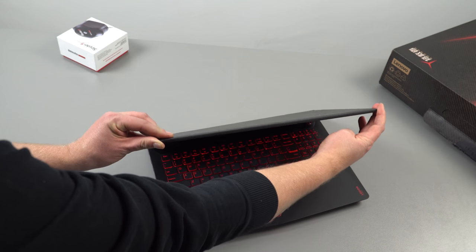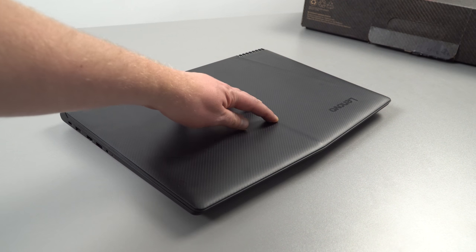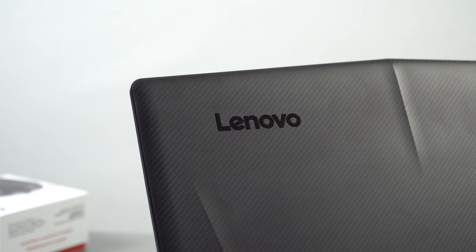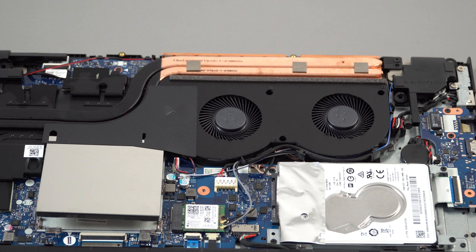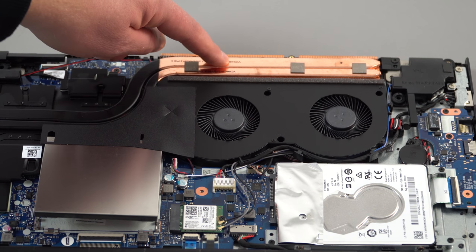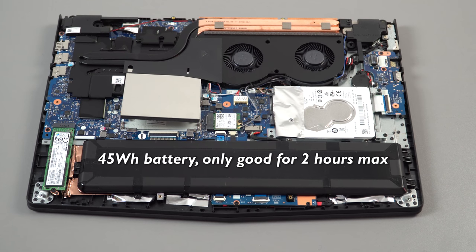The build of the laptop is all plastic and it's got those red accents, so you know straight away it's a gaming laptop. The lid has a little bit of flex but it's not bad, and it does show fingerprints, though the overall build quality I do like. Cooling is excellent — it didn't run into any thermal throttling unlike the MSI I reviewed, which got up to 89 degrees. This model barely goes over 70.